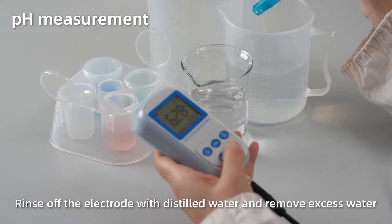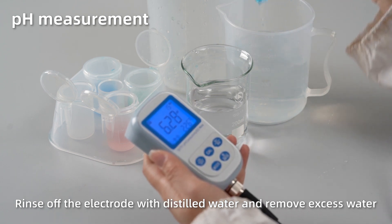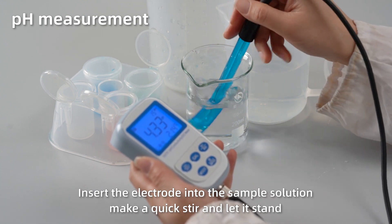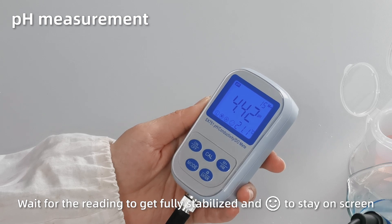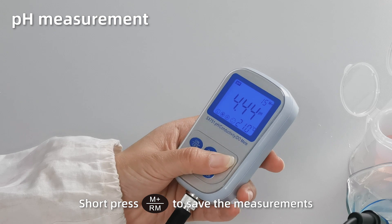Rinse off the electrode with distilled water and remove excess water. Insert the electrode into the sample solution. Make a quick stir and let it stand. When the reading gets fully stabilized and the smiley face stays on screen, short press M+ to save the measurement.